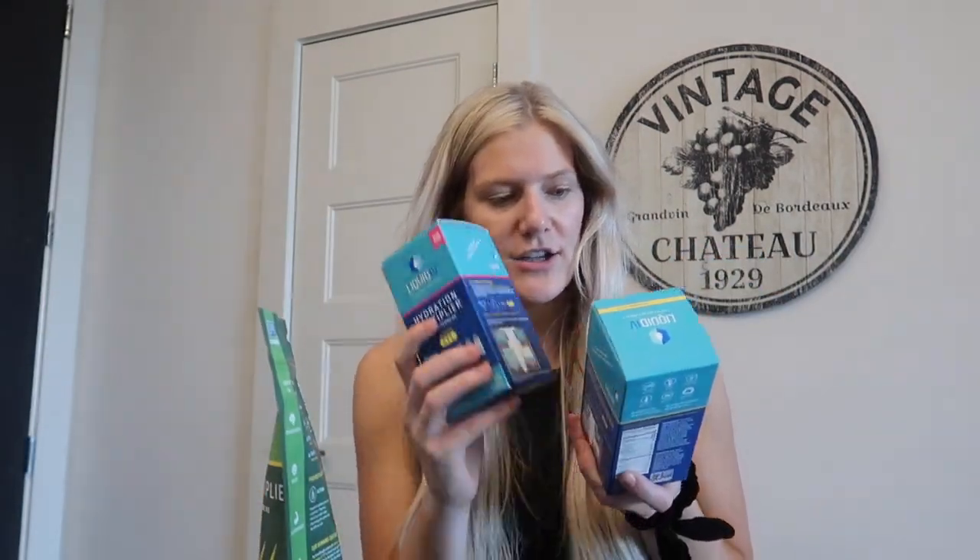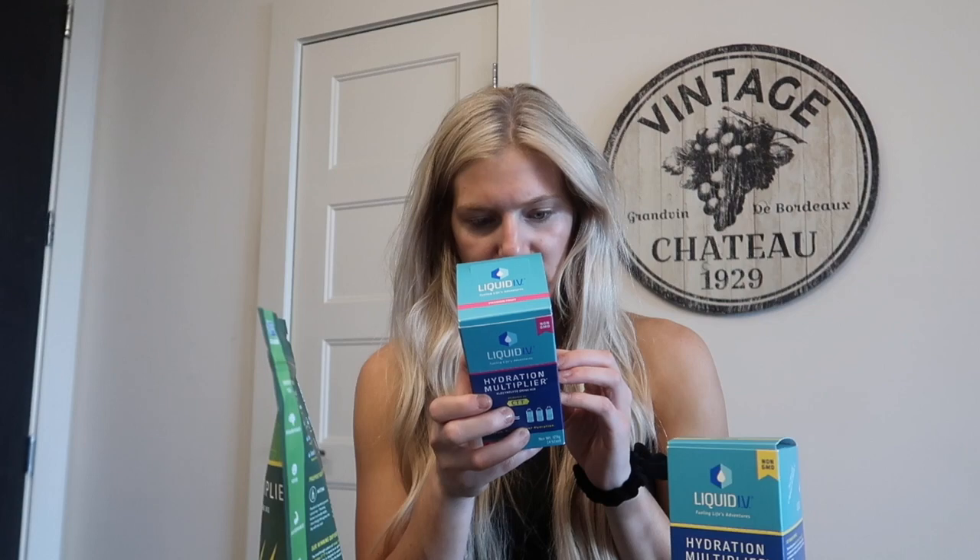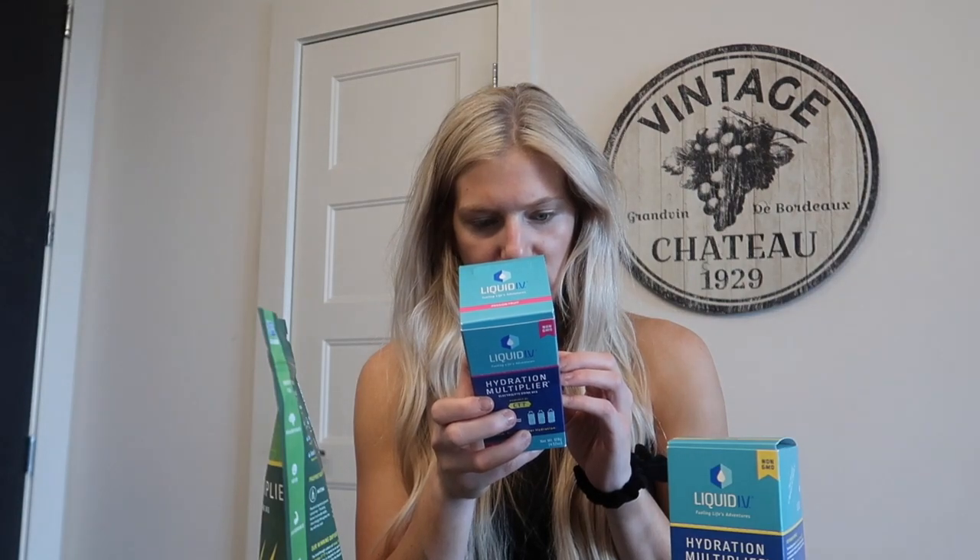If you guys have tried these before, let me know down below. I'm really excited. These are the hydration multipliers — one stick is like three bottles of water. Probably just a ton of electrolytes. Yeah, 500 milligrams of sodium per stick, and it has a bunch of vitamins in it.